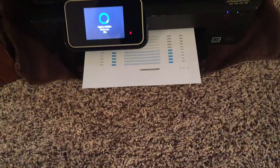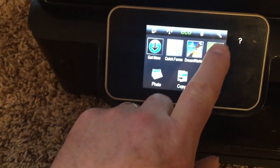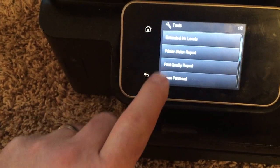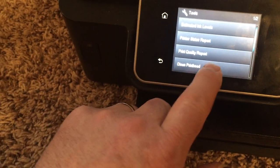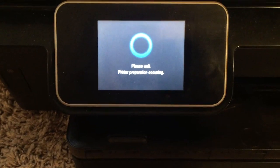You want to cycle it through a print alignment and then do a print head cleaning, and you should be good to go at that point. Hopefully it was successful and that's enough to get you back on the road and milk a few more miles out of this printer.